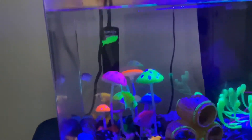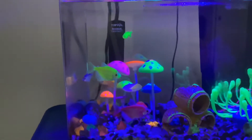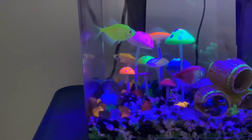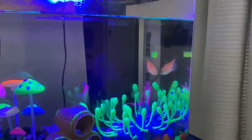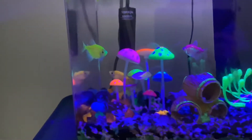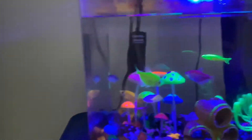I have a five-gallon tank here with six fish — I think I should probably have five, but I have six right now. I have an orange, a green, a purple, a green danio, a pink, and a blue one. He might be hiding — oh, there he is.